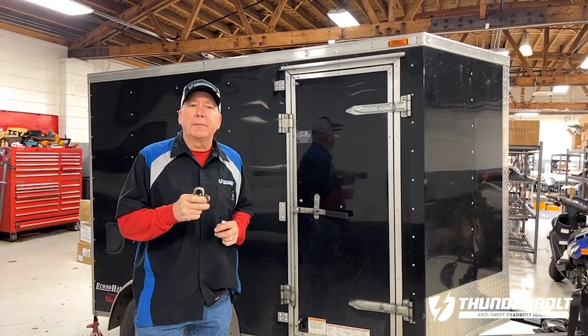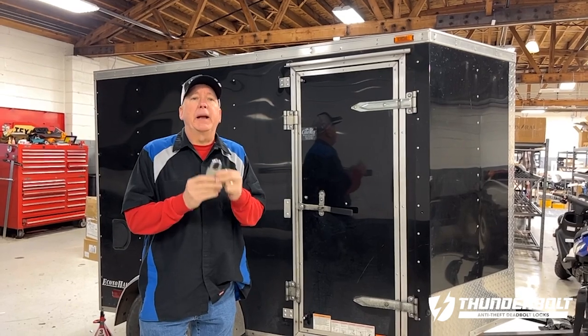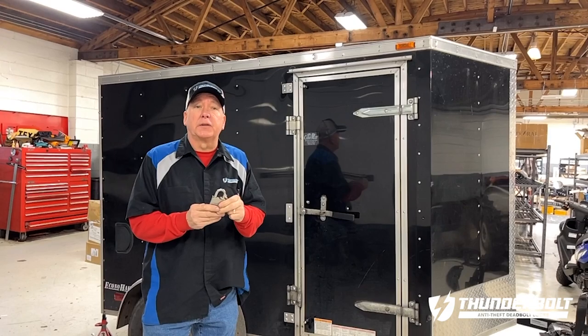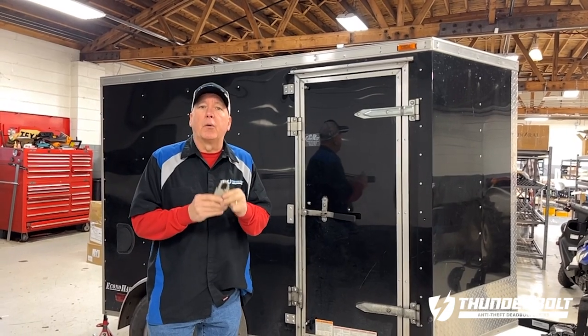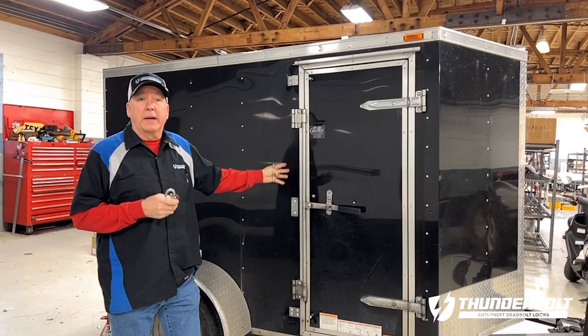Currently, the most common way to secure any cargo trailer is using a standard padlock. The problem is that a thief can compromise this lock very easily using a bolt cutter or a grinder. At that point, they'll have full access to the inside of the trailer.